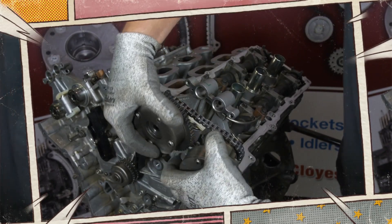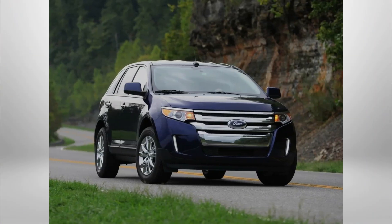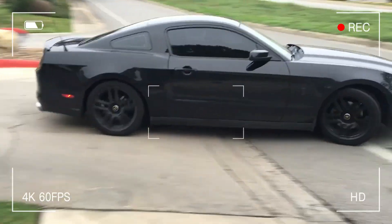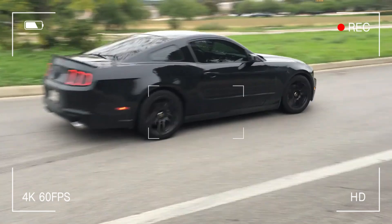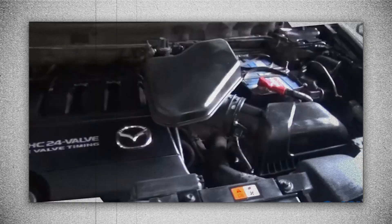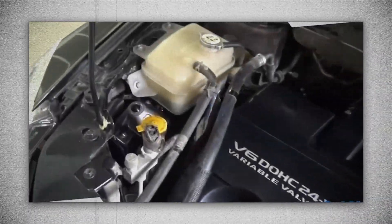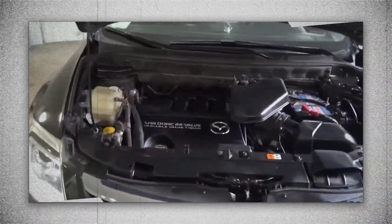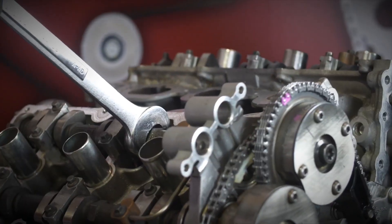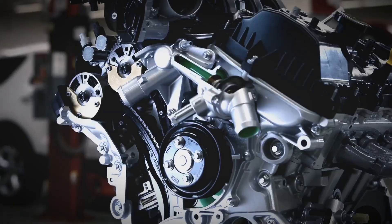This engine found its way into a wide variety of vehicles including the Ford F-150, Edge Sport, the Lincoln MKS and MKT. It also powered the Mustang from 2011 to 2014, replacing the older 4.0 V6. Interestingly, the 3.7 also appeared under the Mazda badge in the CX-9 as the MZi 3.7, reflecting Ford's collaboration with Mazda at the time. Even as Ford shifted focus to smaller turbocharged engines, the 3.7 Duratec remained in production for certain models due to its proven reliability and performance.